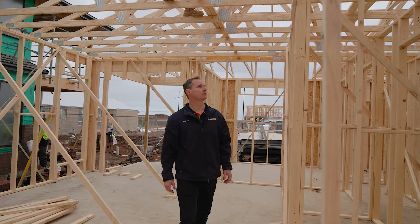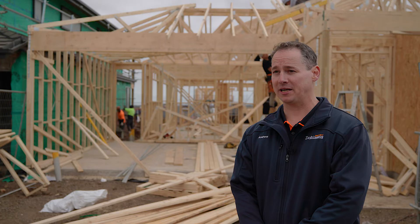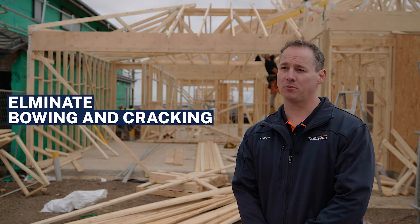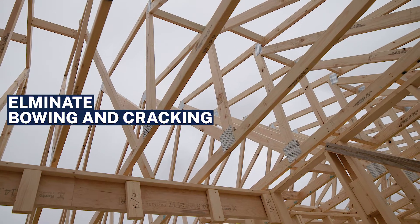With the traditional L-bracket, one of the main issues you'd find on site is they're being installed incorrectly. This can create bowing in your ceiling and not allow movement in your roof trusses, creating cracking in your cornice and plaster.